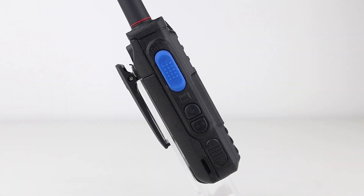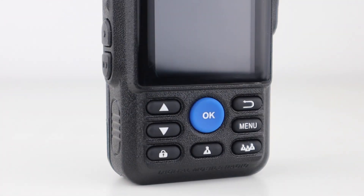It has a PTT on the side and two other keys which navigate up and down. The up and down buttons on the front do the same thing, and the group and single user buttons do the same thing as well. These were probably made for another purpose and possibly not for use with Zello in mind.